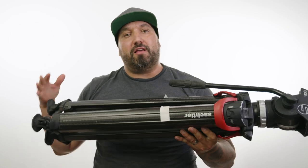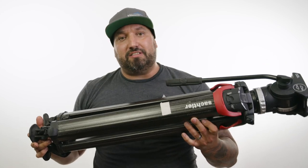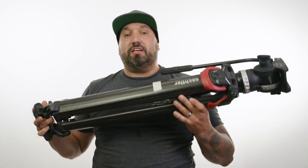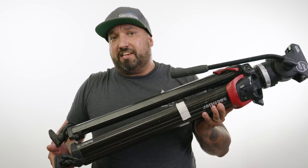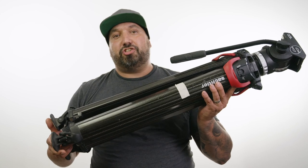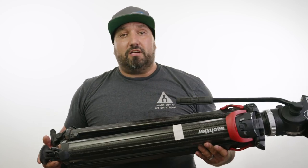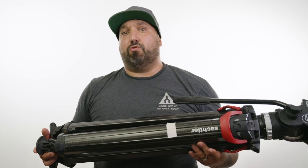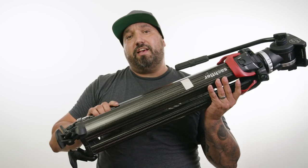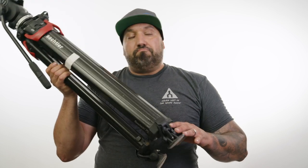To wrap up my review of the Flowtech legs: a lot of people are claiming this is the best tripod ever made, and I would not say that. This is great for a lot of my needs, but I don't think it's groundbreaking or that everyone should get these. They fit the purpose for certain applications and certain styles of shooting — a lot of run-and-gun guys and one-man-band or small crew work. But the weight limitation means I wouldn't want to attach a jib to these, where I could with some of my other legs.